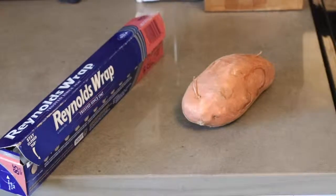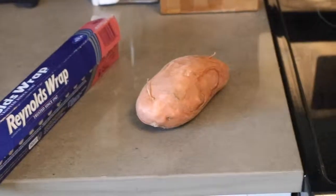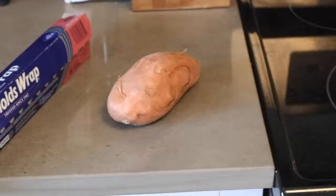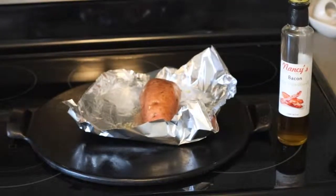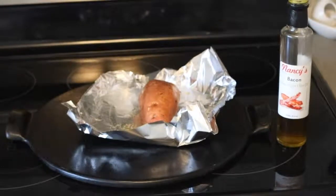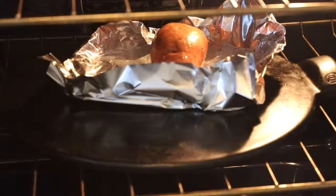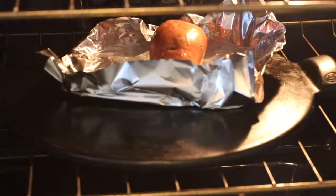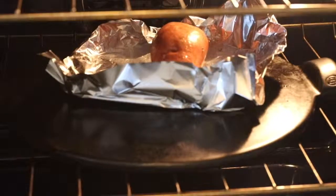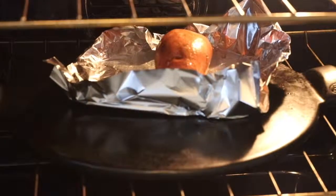First we are going to get our sweet potato ready to be cooked. We're going to stab it a few times with a fork — I like to get out my aggression here. Go ahead and coat it very lightly with olive oil, and then you can stick it on a baking pan and put it in the oven at 375 for about an hour and 15 minutes. I have a pizza stone that I like to use because I feel like it distributes the heat very well, so I'm going to be putting down some foil on my pizza stone just for any leakage from the sweet potato and cooking it directly on the pizza stone.